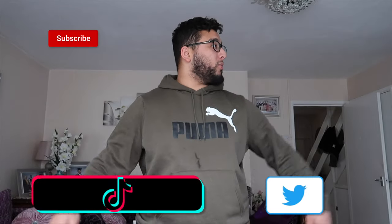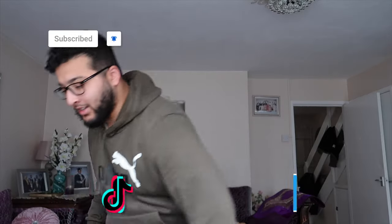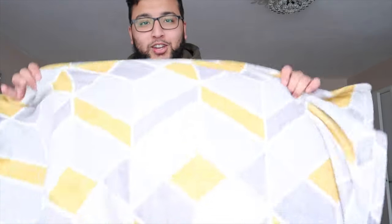So today I'm basically going to be trying on my thobes that you see in the thumbnail. I'll try them on one by one and give you the breakdown of what I like. We'll start with the most basic one first — the white thobe. Let's do some magic. Your basic everyday white thobe that you go to Jumu'ah with.